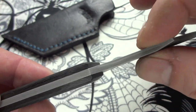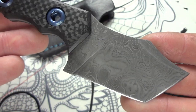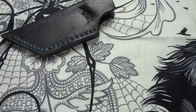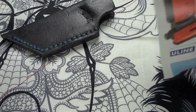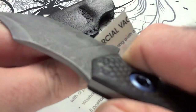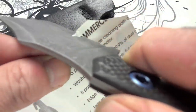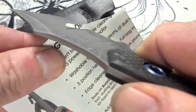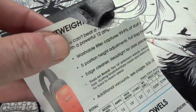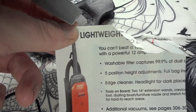This is .135 thick. This is Alabama Damascus — high carbon. I don't have a lot of room to cut here, but it's pretty daggone sharp. A lot of top bevel, also sharp.